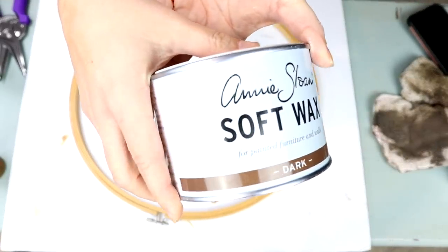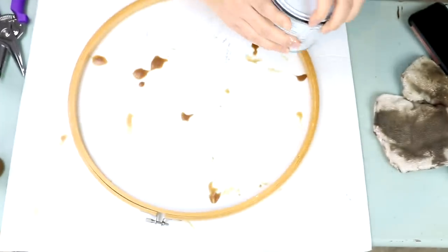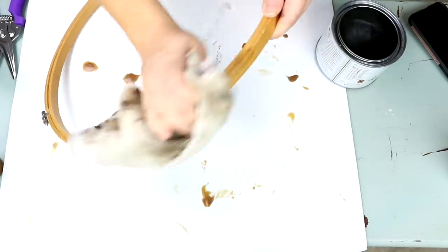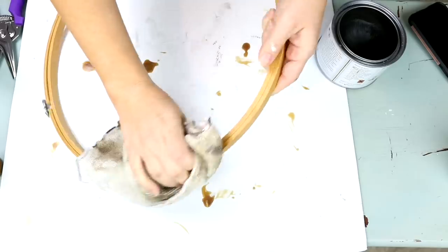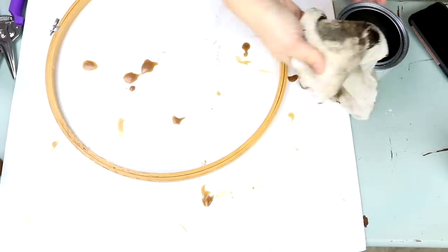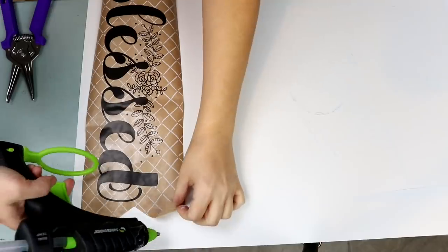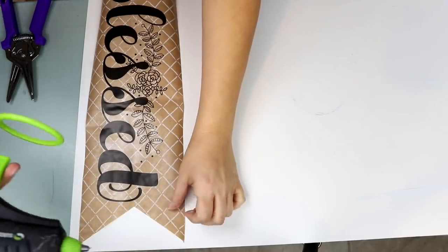From there, I'm going to use the Annie Sloan Soft Wax in the color Dark to make my hoop a little bit darker — I didn't really like the light color. This is just going to add a little bit of a dark stain to it. If you don't have a dark wax, you can always just use some stain.